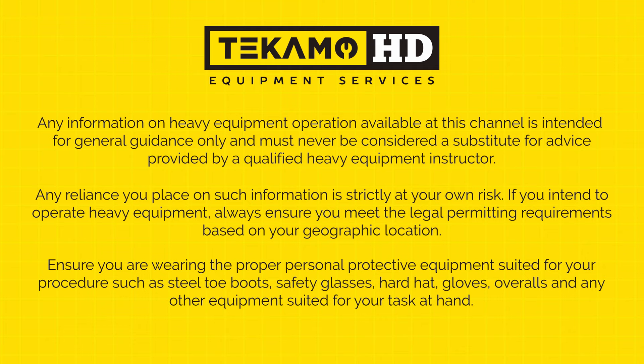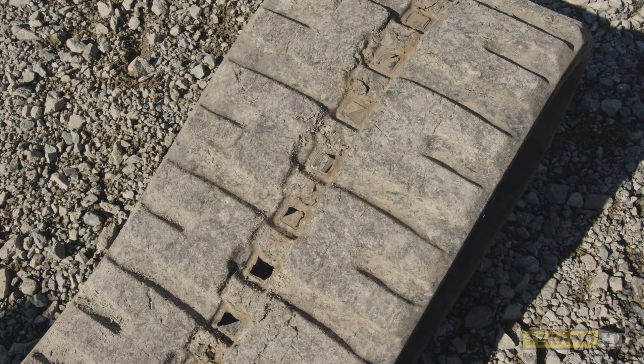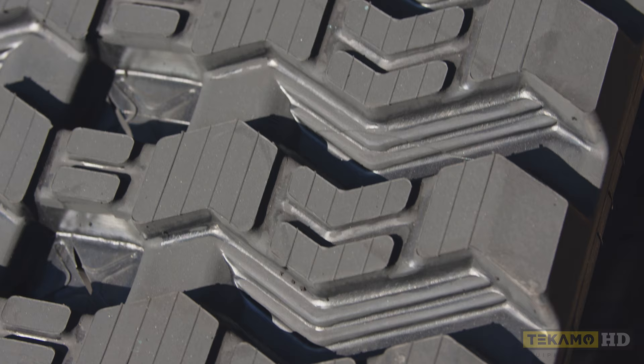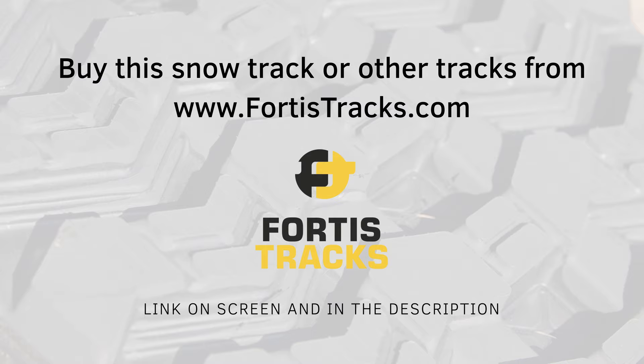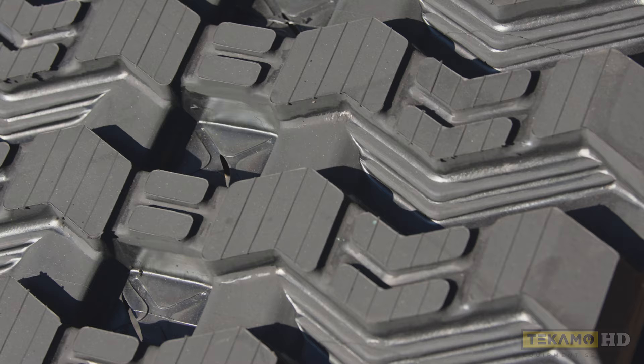This is an all-purpose track. It works in gravel, snow, rock, mud, dirt — everything. This particular model of track is a snow track. The pattern is a zigzag pattern and the cross hatches go all the way from one side to the other. It works great in snow because there's not as many pieces of rubber on the ground and it keeps your traction up with higher ground pressure.